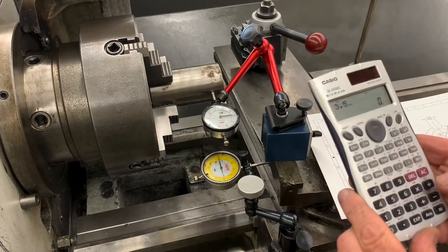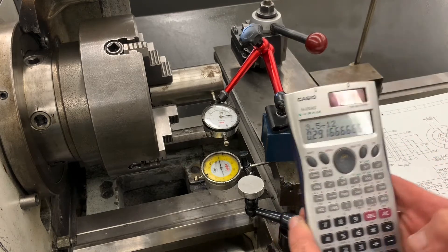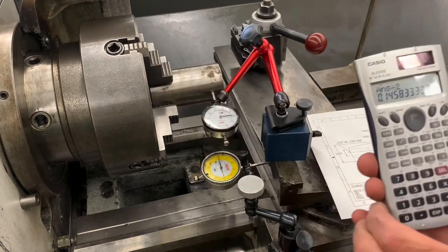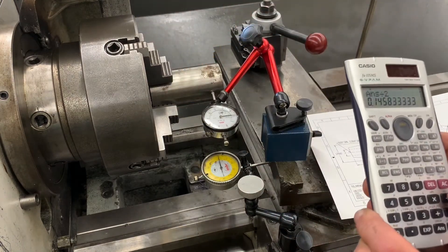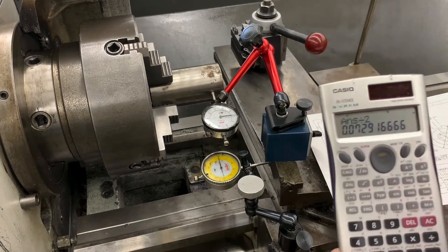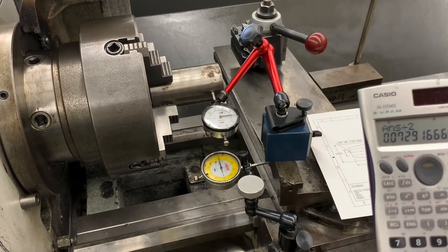We're going to take 3.5 divided by 12 to find out how much it is per inch, then divide that by two because we're only working on one half of the part, then divide by two again to find out what it is per half inch. Five revolutions of the indicator should be about 73 thousandths.